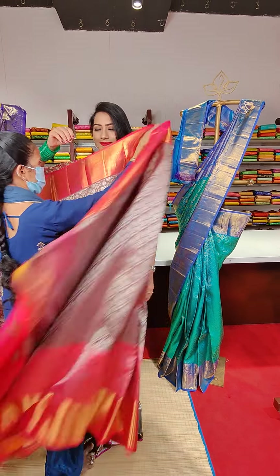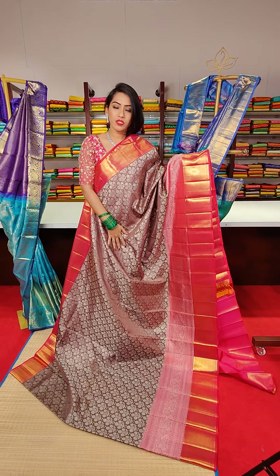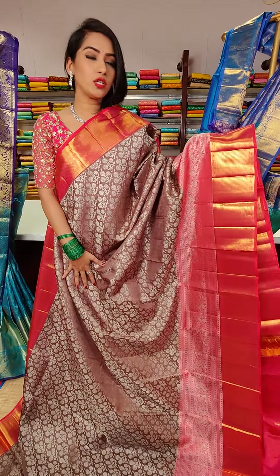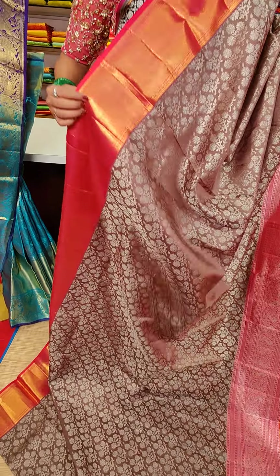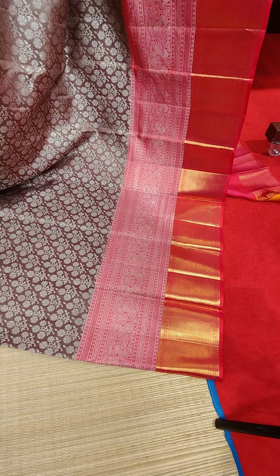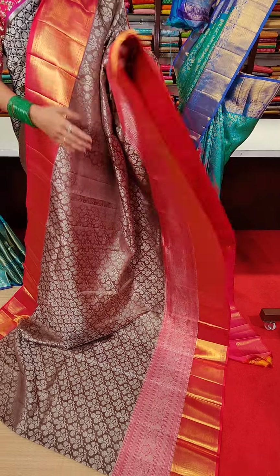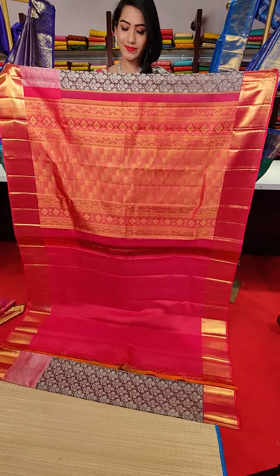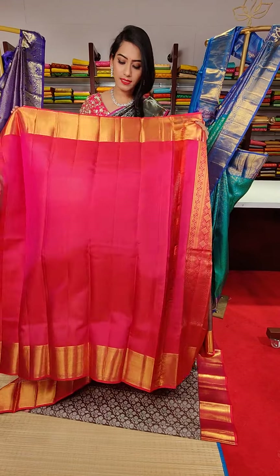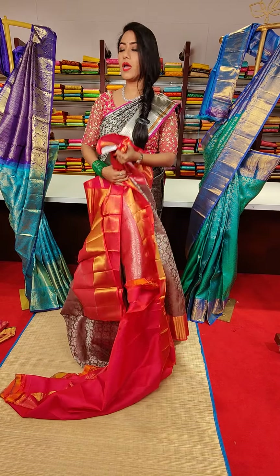Wow, the next saree is a lovely colour — elephant grey colour saree with floral motifs and silver zari work all over the saree. We have red colour contrast borders. This side we have a small border with cross line motifs, and the other side has a big border with cross line motifs and peacock motifs. The price for this saree is 29,500.